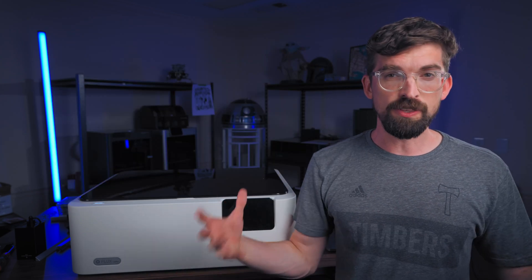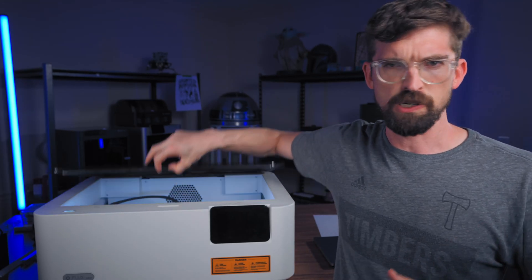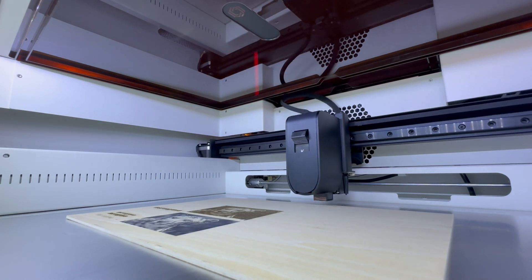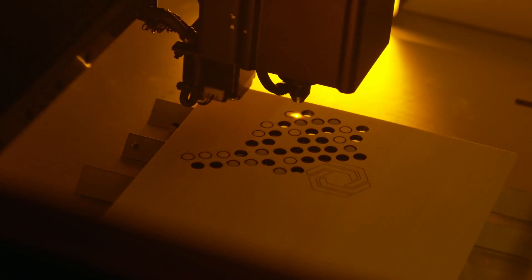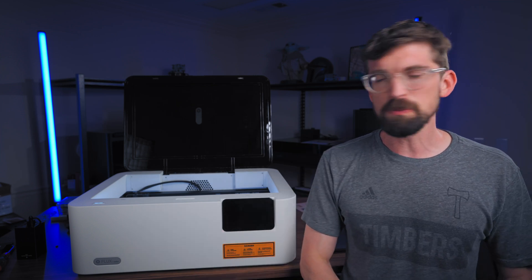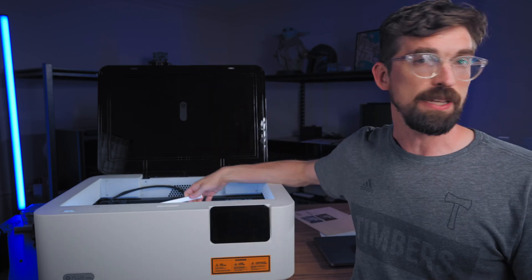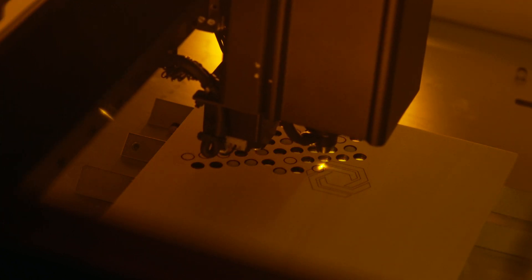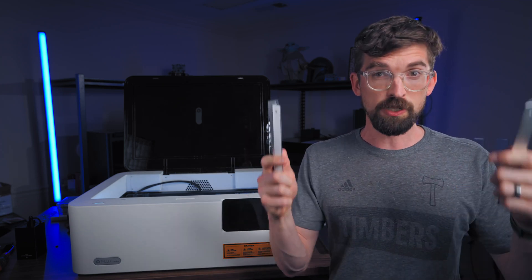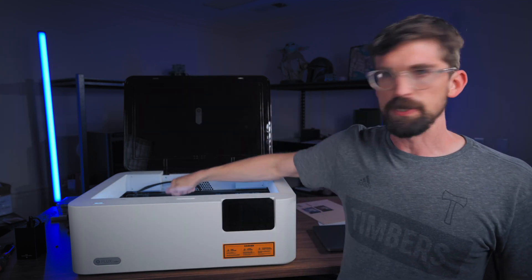It has a four-inch dust port on the back, which you pretty much never see on a desktop machine. That's great because you can connect it directly to a larger dust collection system or just run it out a window — the bigger the tube, the more air you can move. Flux also has a separate air extraction unit called the Air if you want to run completely indoors. The bottom is metal covered in metallic tape to reflect laser light so you're not etching the machine itself. For the work bed they don't include a honeycomb, but they do provide these little triangular prism supports with magnets on the sides that you can position anywhere to raise your material for better airflow and cleaner cuts.